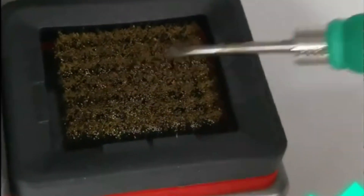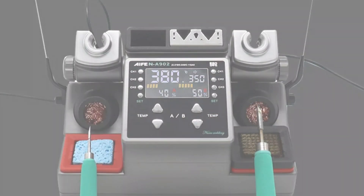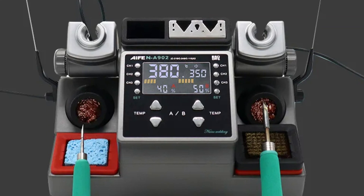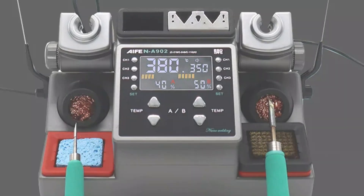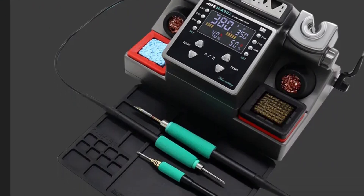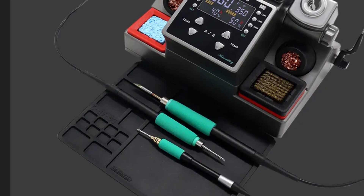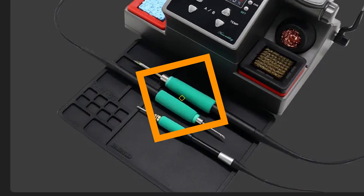It uses a program chip for precise temperature regulation, maintaining accuracy and consistent soldering performance. The station also features an automatic sleep function and temperature compensation function for energy conservation and safety. It has enhanced safety features including mechanical short-circuit protection, customizable settings, and an efficient cleaning mechanism. The station offers six standby temperature settings and a three-stage cleaning system for efficient cleaning of the heating core.